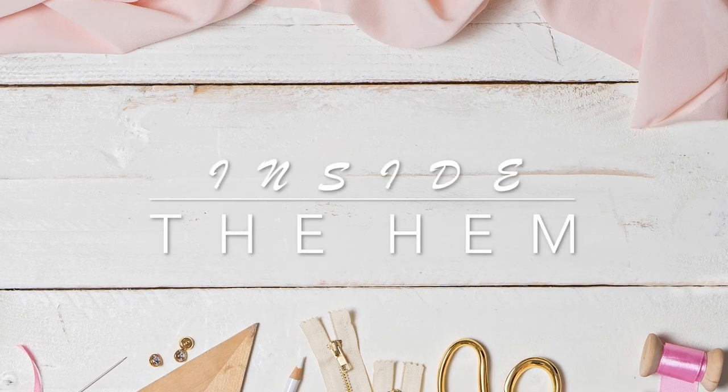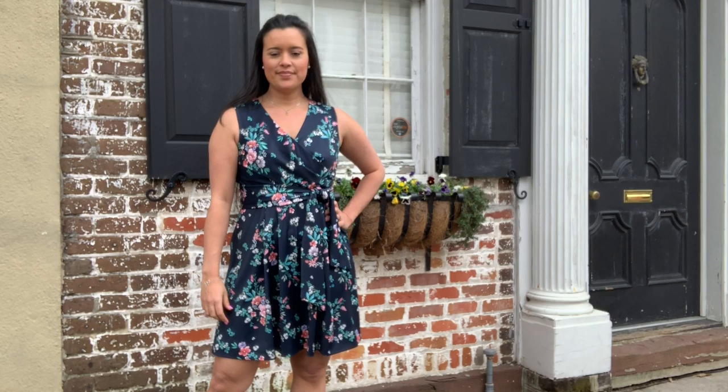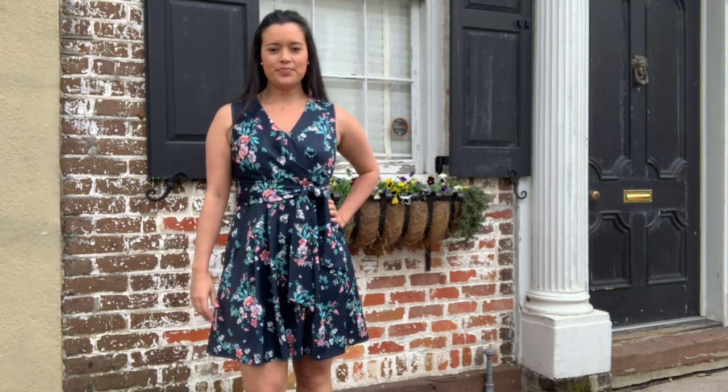Hi, you guys, Lindsay here. Welcome back to my channel Inside the Hem. Full disclosure: today's Make It Monday is something that I sewed last year. Here's a clip from my December 2018 makes video.